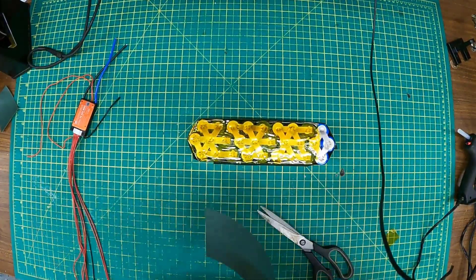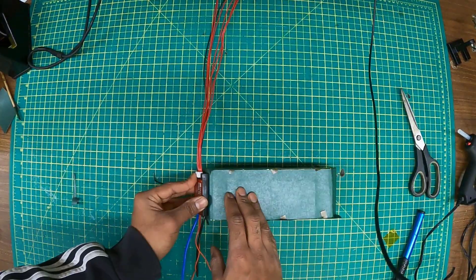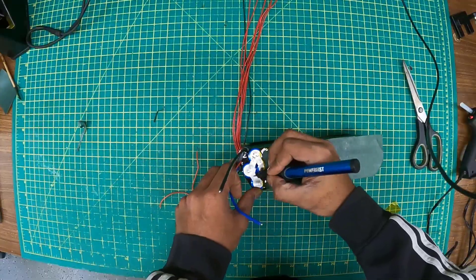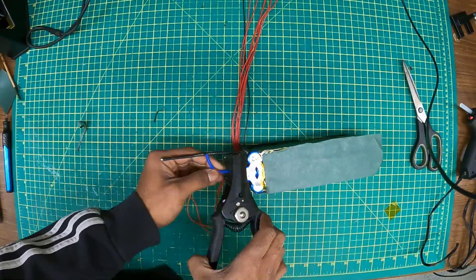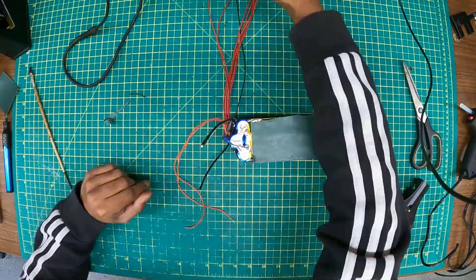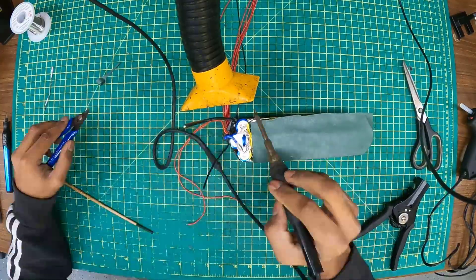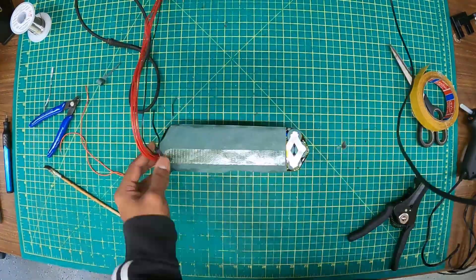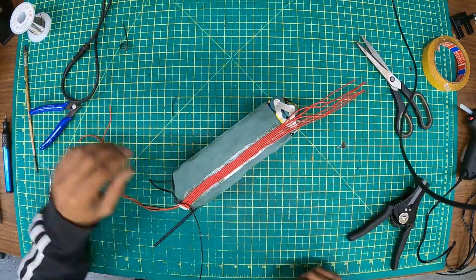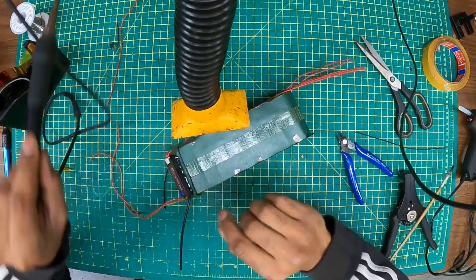We wrap up the battery with Kapton tape, which is a high heat resistant tape, then use fish paper all around the battery and put in tabs so we can solder our balance leads from our BMS. Here you can see Simil installing the battery negative wire, trying to cover as much surface area as possible so all cells are drawn evenly. We have four cells — each cell can do 10 amps continuous, allowing this 24-volt battery to do 40 amps. Our original battery can also do 40 amps, giving us 72 volts at 40 amps, which is 2,880 watts — very close to our 3,000-watt target.